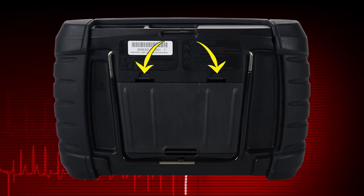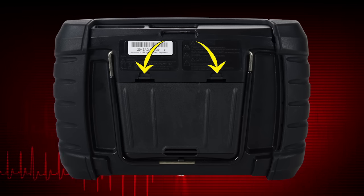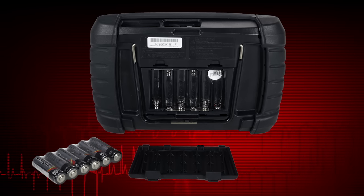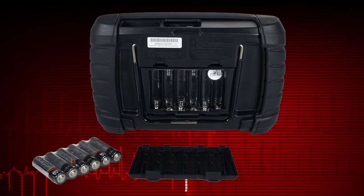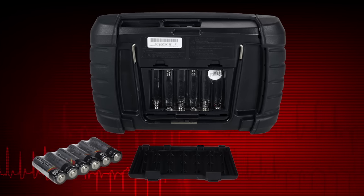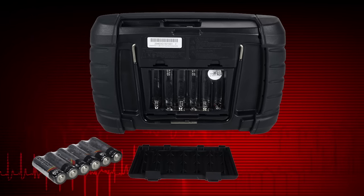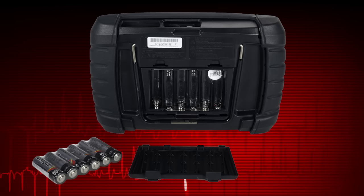To install the batteries, depress the two battery cover lock tabs and lift off the battery cover. Observing proper polarity as shown on the battery slots, install six new AA batteries. Important: the tool can be damaged if the battery polarity is incorrect. Refer to the diagram in the battery compartment on the rear of the tool for correct battery placement.